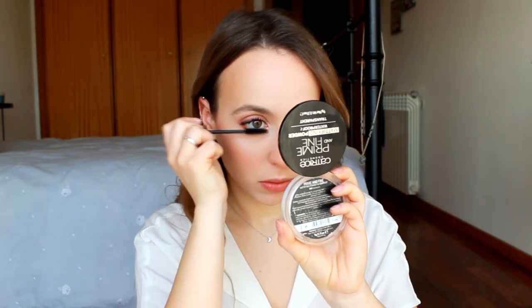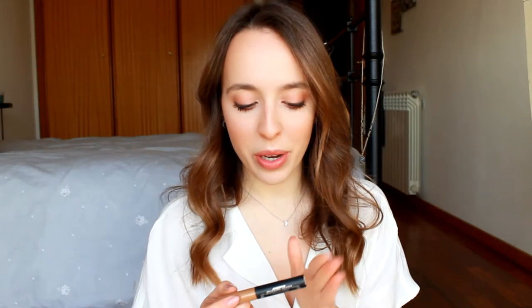Now to finish my eyes I'm going to curl my lashes and apply my Kiko Unforgettable Mascara. Then I'm also going to reapply some of the Kiko eyebrow fibers mascara to make sure they don't go anywhere.